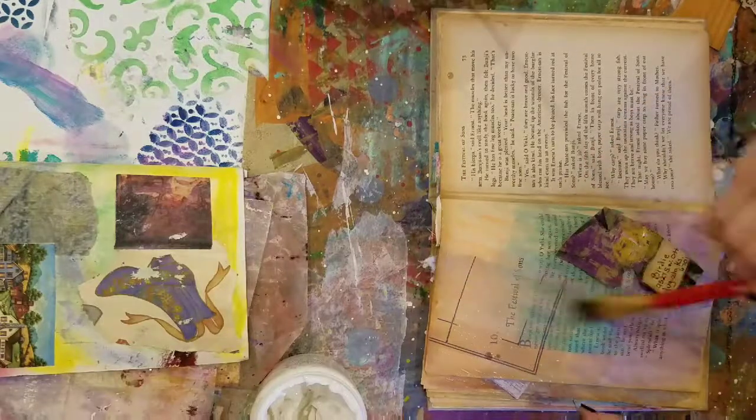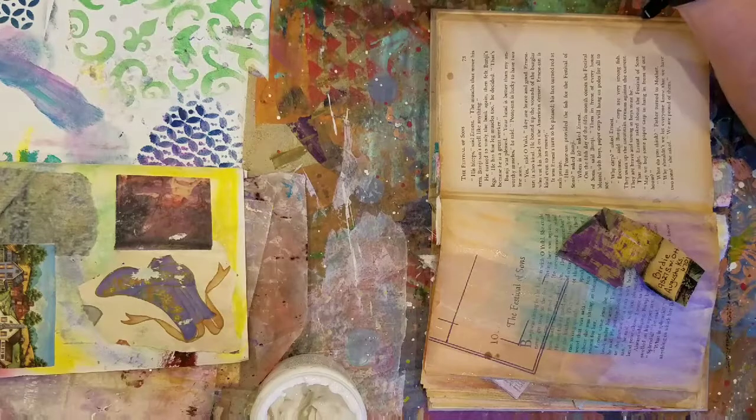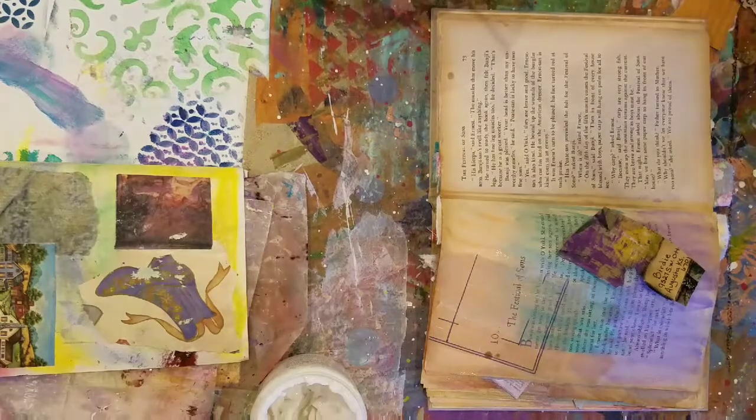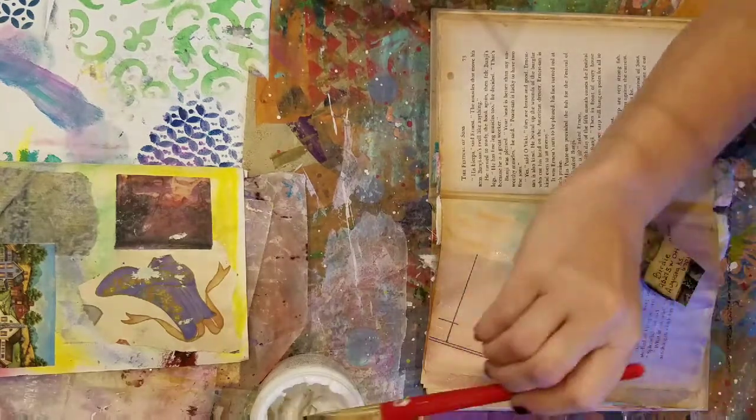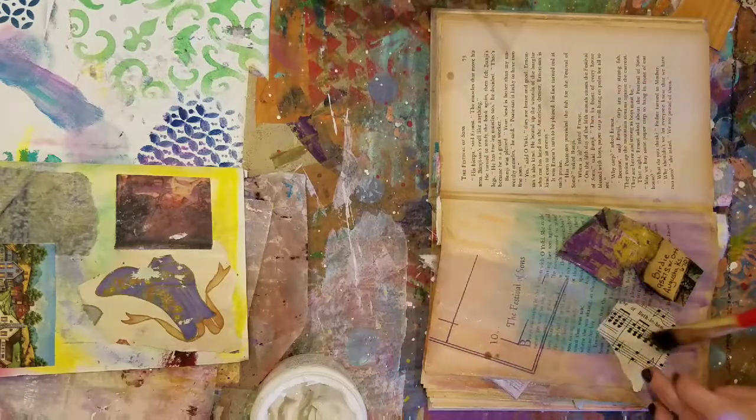I'm sitting here messing with a timer, and I hope I didn't say anything I'm not supposed to say on video. I didn't have to do that — I could have just glued it on.